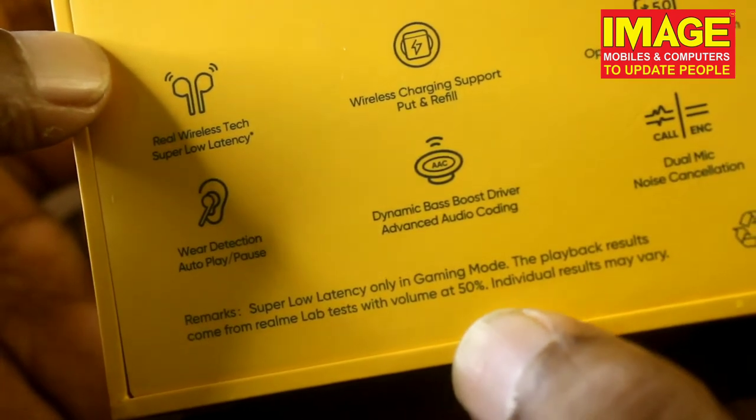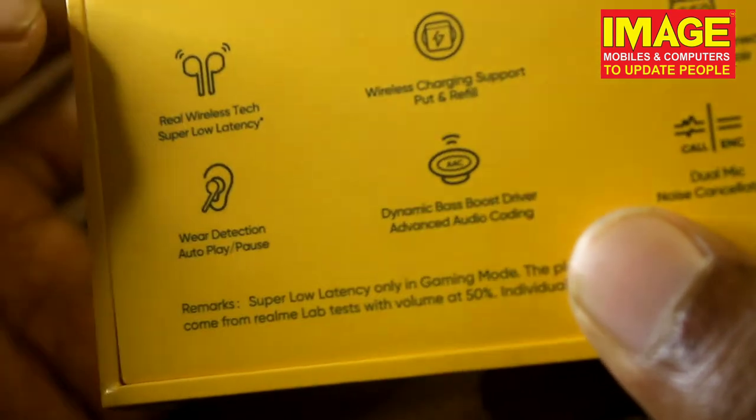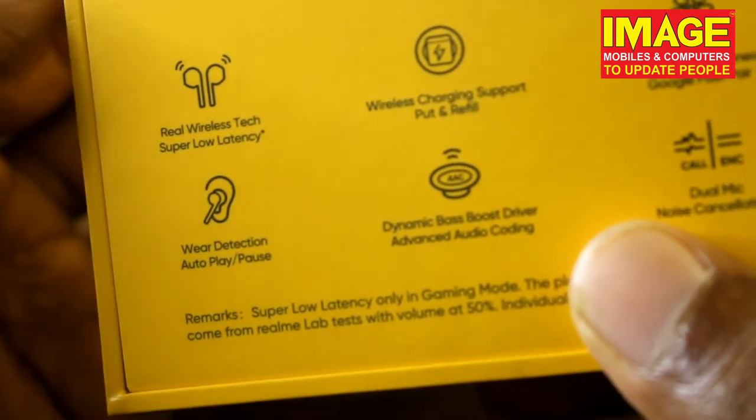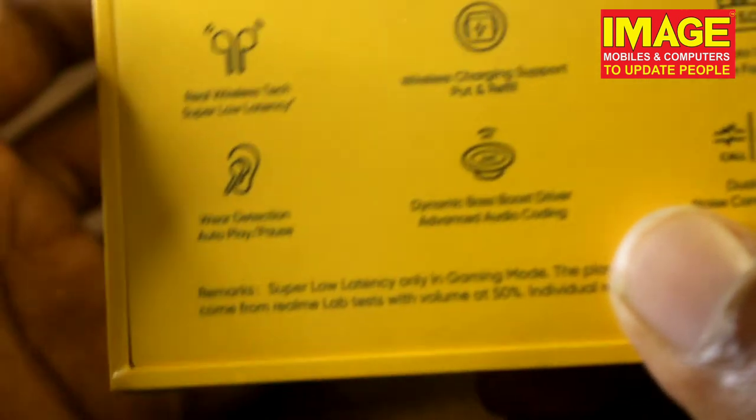Only in gaming mode — the playback results come from Realme laptops with volume at 50%. That's why we are going to play games. We have a very important milliseconds count. Then we have our wireless tech — that's the latest tech used by Buds Air.